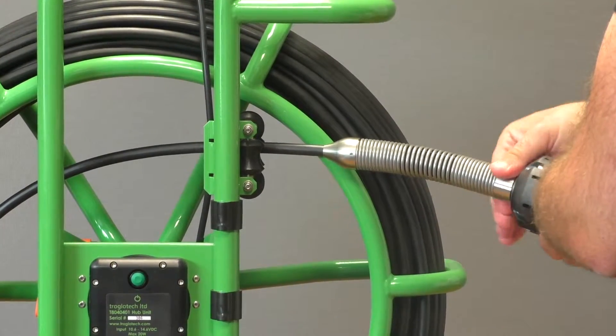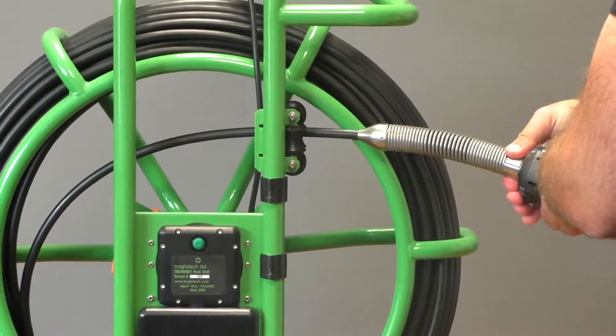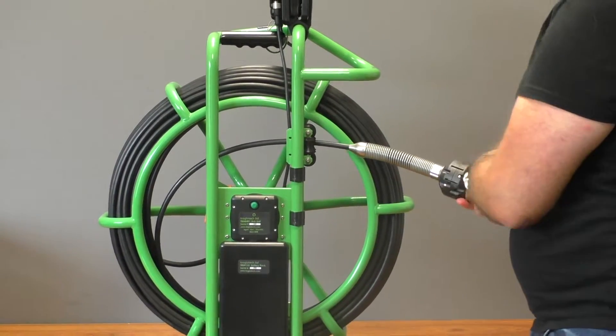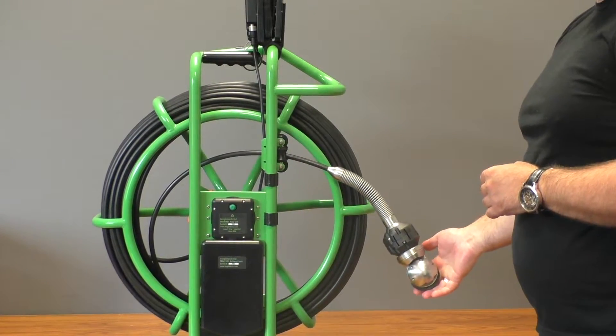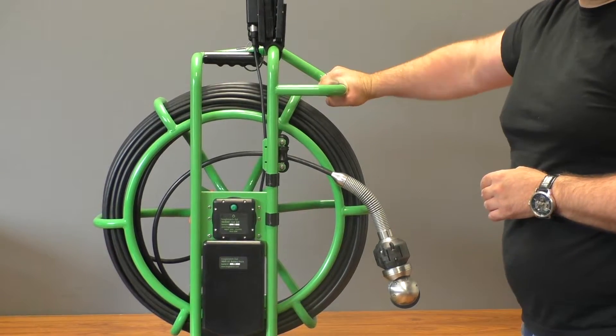The unit will come with a little skid already installed on it. There are larger skids that come with it, so you can expand this to help center it in bigger pipes. The camera head itself will have a few different features for moving it around — panning it, tilting it, and also some self-leveling features too.